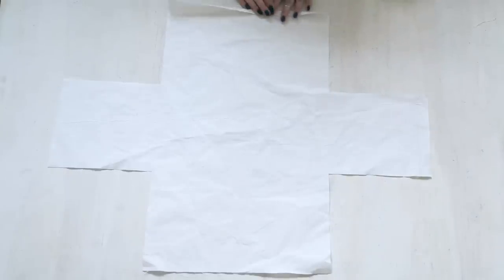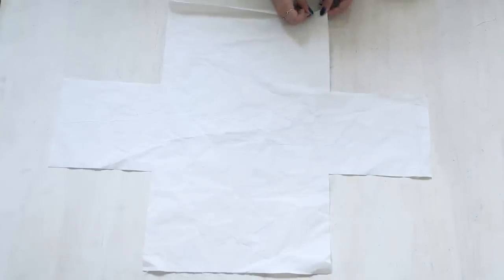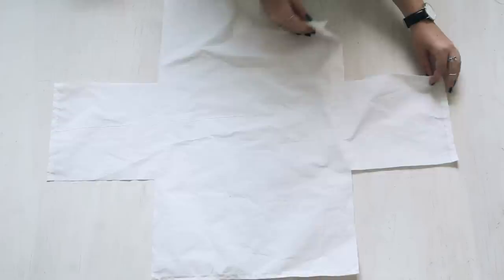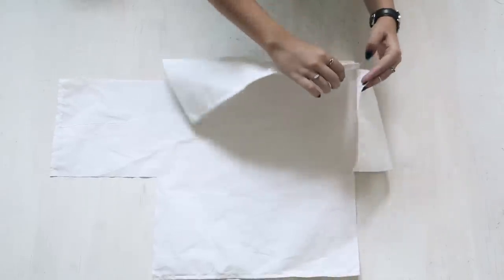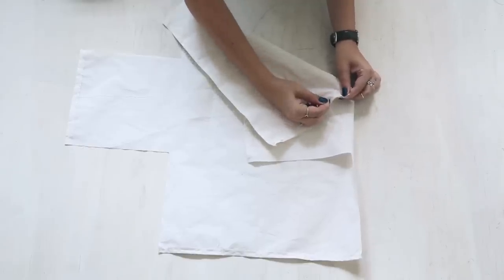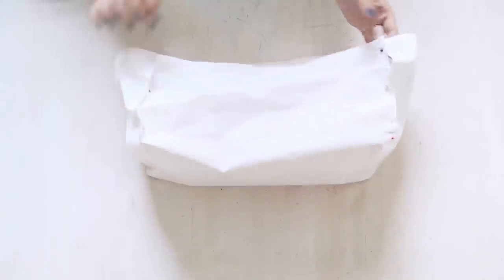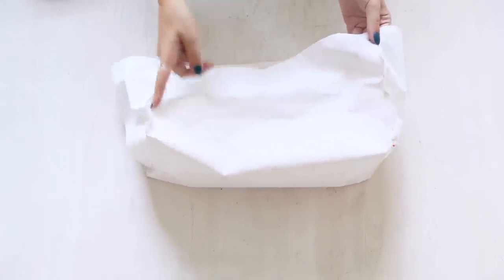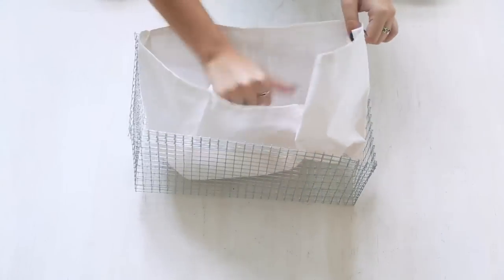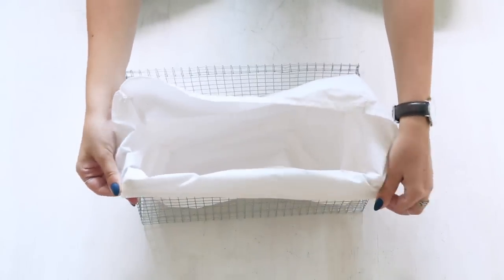First we're going to fold over and pin a hem onto each edge. Hand sew or use a sewing machine to sew up the edges. Next, with your good side down, line your edges up and pin them together. You should see a box shape starting to form. Use a sewing machine or hand stitch these together. And once it's done, flip it inside out. Place it inside your wire basket and fold down the top over your wire basket edges.